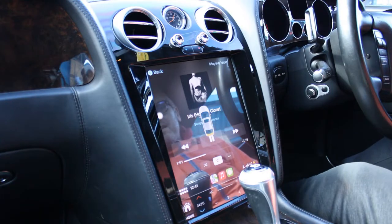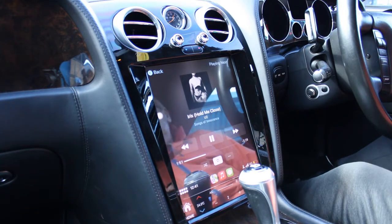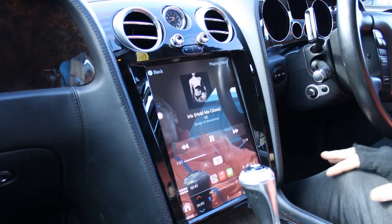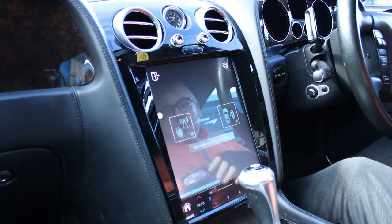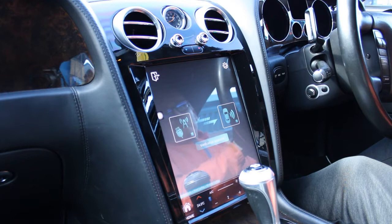Hi guys, Rob from Icebox Auto here today. I'm just going to show you the latest install we've done. It's a Tesla 12.1 inch screen on a Bentley Continental. It fits the 2004 to 2011 model, and it also fits the Flying Spur. We've also got other products for the Bentley for the newer cars, so feel free to check us out at www.iceboxauto.com.